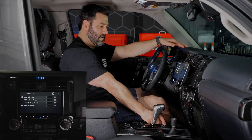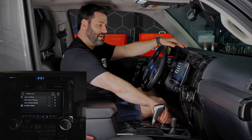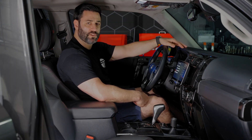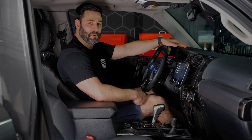Now when I turn it, there's volume going up. And if you want to control the bass level, all you do is push it down and adjust the bass level just like this. Super cool feature — if you like knobs, you can install it as part of your bundle and put it in your Toyota 4Runner.